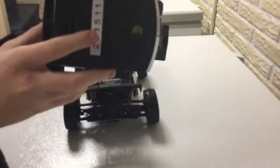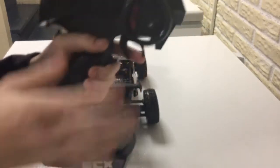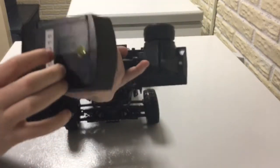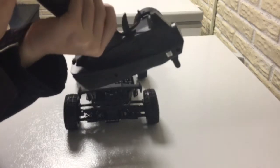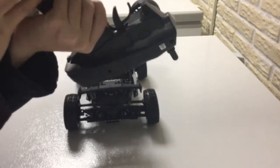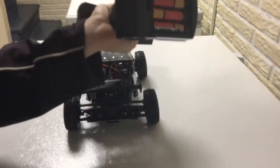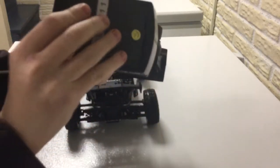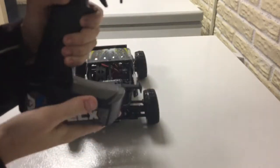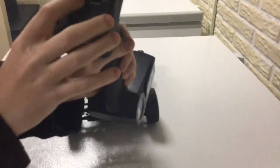It has a pretty nice controller, and the car is waterproof. It has a pretty good range and a kind of short antenna, but it does have pretty good range. It takes four double-A batteries.